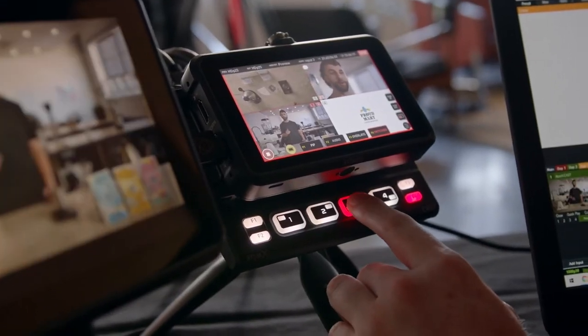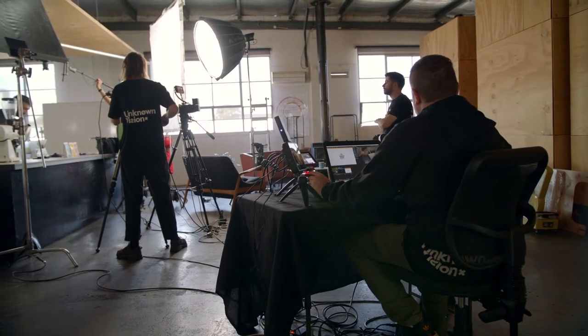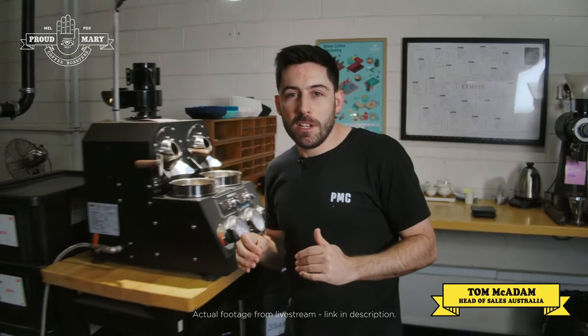One of the standout features for us is having the ability to monitor, control, record and operate all from one device. The portability of the unit means I can situate myself closely to the cameras and assist the team in framing things up, adjusting colour and also have direct communication with the talent.